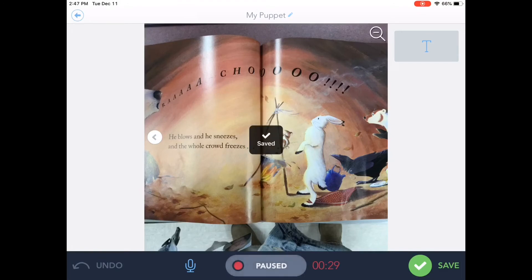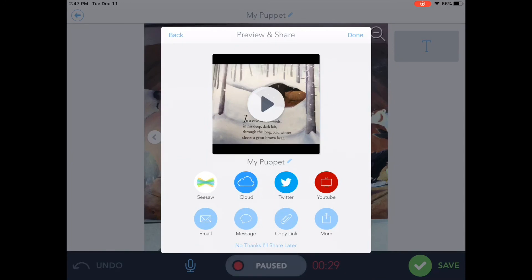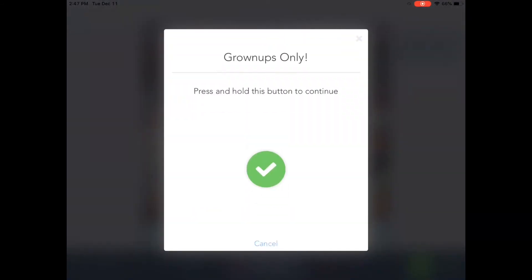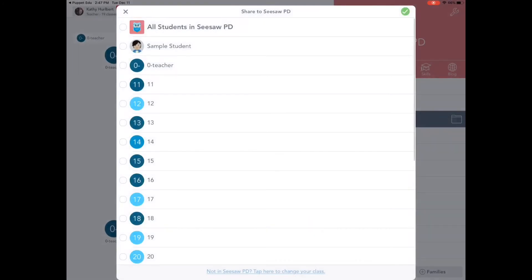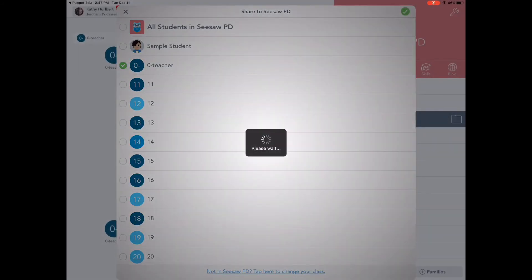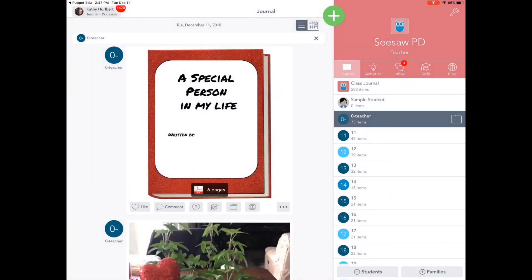The super amazing part about Puppet Edu is it works beautifully with Seesaw. When I finish saving, you'll notice as the save menu comes up, it actually asks me if I want to put it in Seesaw. So I tap Seesaw, touch and hold this green circle, and it's going to take me to my Seesaw class. I just tap my name and hit the green check.